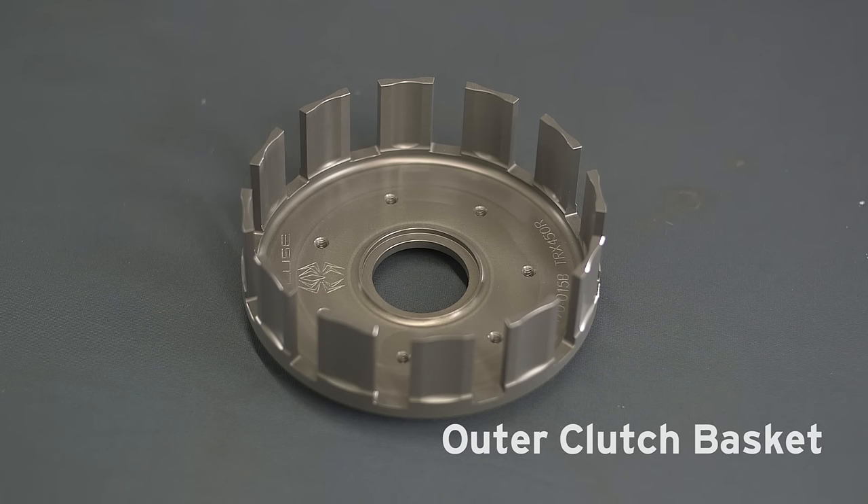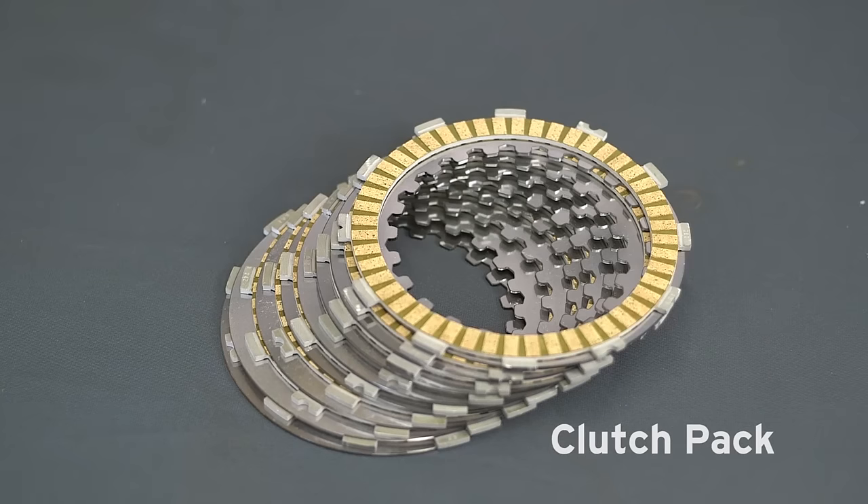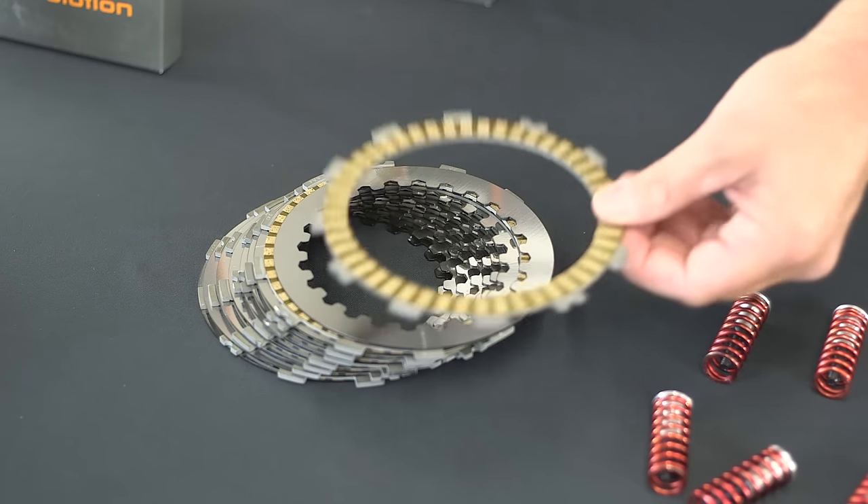A typical motorcycle clutch consists of an outer clutch basket, an inner clutch hub, a pressure plate, clamping force springs, and a clutch pack. The clutch pack consists of two plates: friction plates and steel plates.